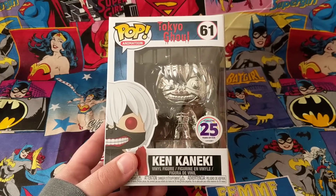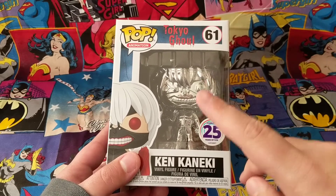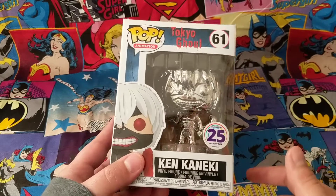Hi everyone, SK again, back with another video. Today I'm going to be doing an unboxing of the Funimation Store exclusive Ken Kaneki 25-Year Celebration Funko Pop for everybody.